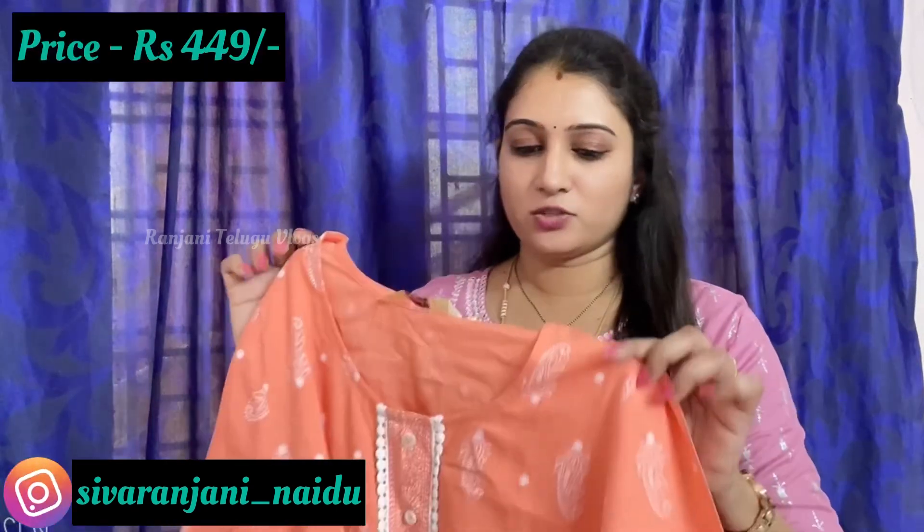Hello guys, welcome back to Ranjini Delgo Vlogs. Today I am going to share an Ajiyo Kurthi Haul. One year back I was doing an Ajiyo Kurthi Haul, and after a long time I am doing Ajiyo again. It has reasonable prices for the best products. It is $300 on this website. Coming to the first Kurthi — this is a peach color.